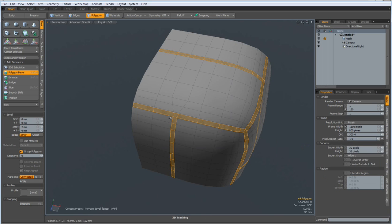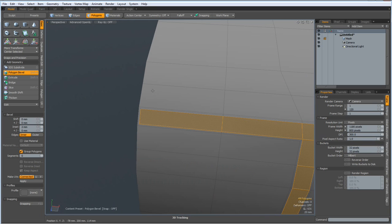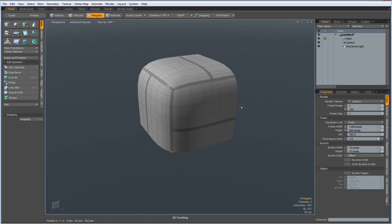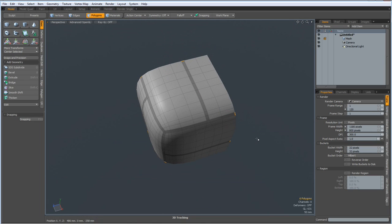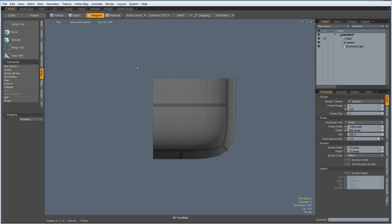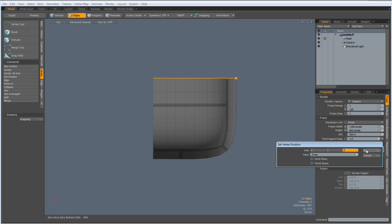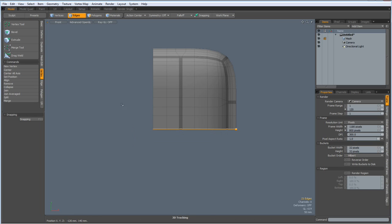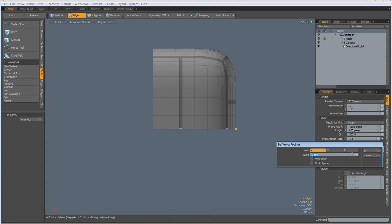Drop the tool. Now I have created tiny little polygons here which I must remove. Select this one — this should be something which can be divided by 6 — hit delete. Now I go to top view, vertex mode, and select these vertices here, set position 0 on the Z. Then I select this one, set position 0 on the X. Then front view, select this one, set position 0 on the Y. Drop the tool.